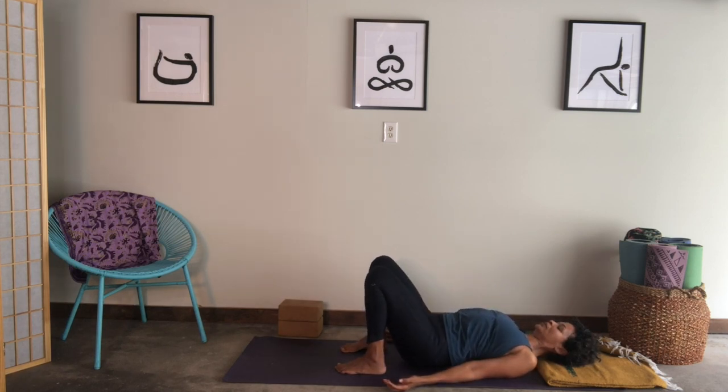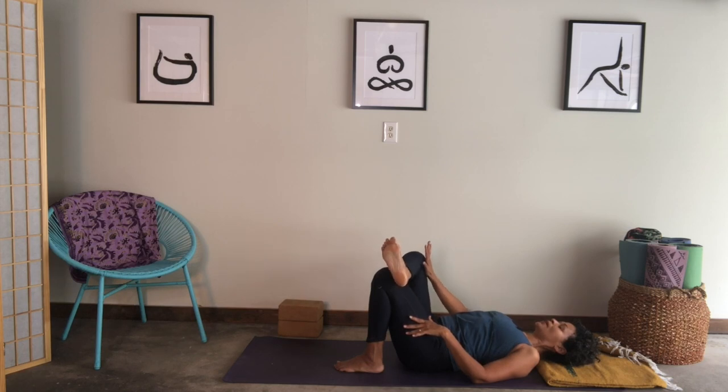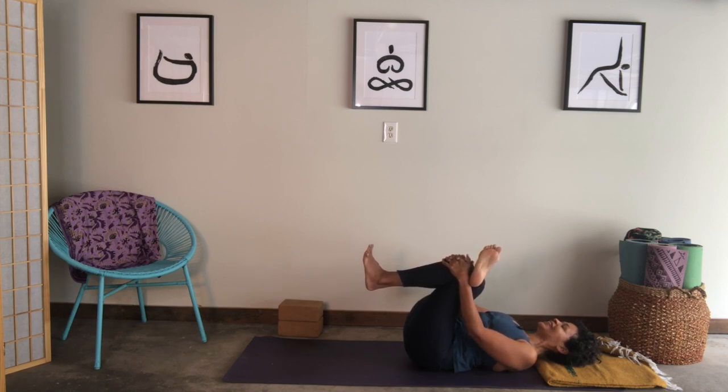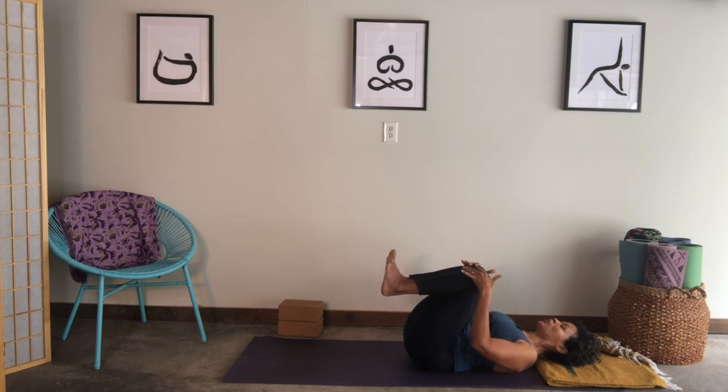Cross your right ankle on top of your left knee. You might stay right here in this figure-four position, using your right hand to press the right thigh away. You might thread your right arm through that triangle with the right leg — threading the needle — your left knee comes in, right thigh still moving away. Flex both feet. Feel free to let your eyes close or soften your gaze. Then uncross — if your feet are on the floor, bring your knees into your chest, flex both feet.